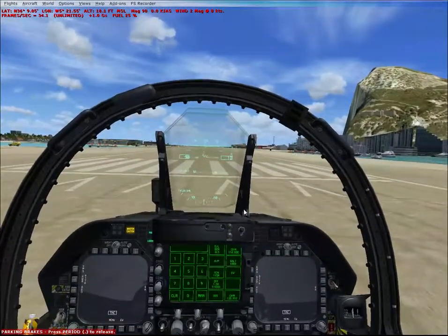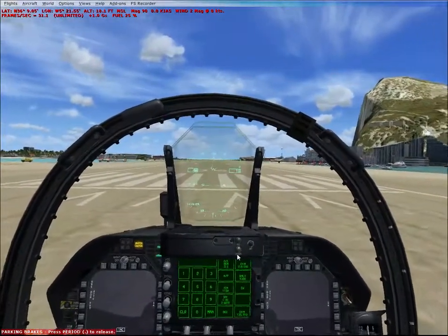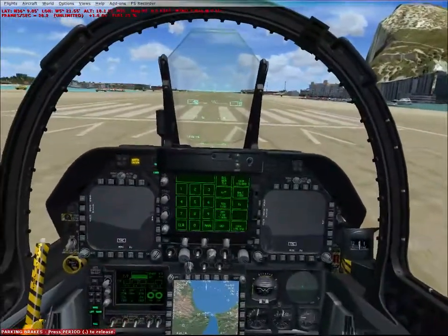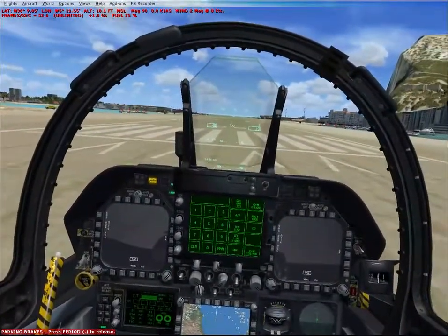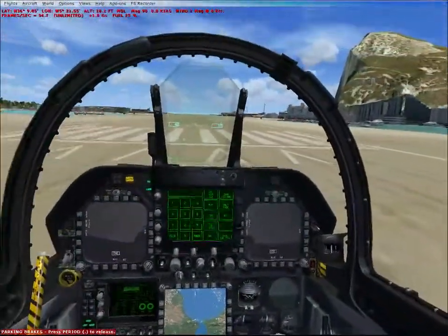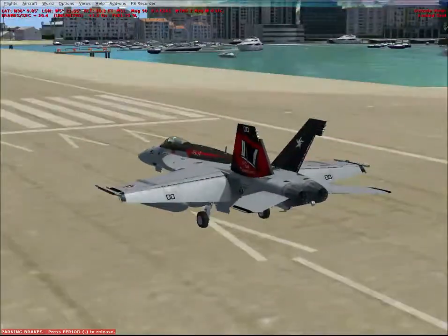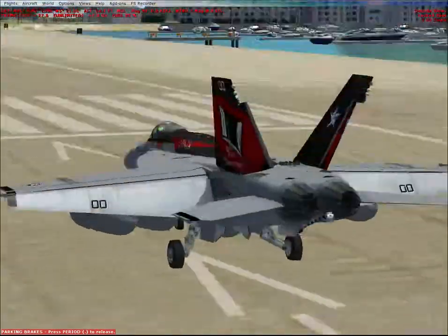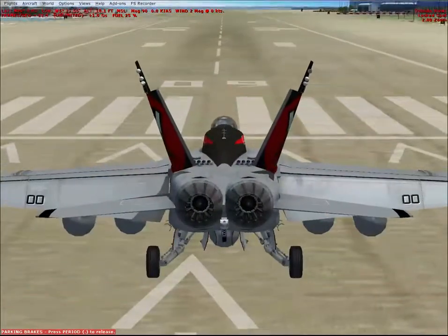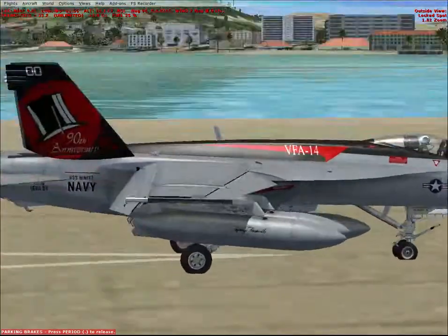Hey, what's up guys, it's Toastadventures here again with another video. I'm going to give a first thought about the VRS F/A-18E Super Bug, otherwise known as the Super Hornet. This aircraft was released in about 2010 and it's probably the PMDG of the military jet world. It's well known and known to be very good quality. Personally I'm not exactly a massive fan of the F-18, but I thought I might as well give it a look because it's worth it.